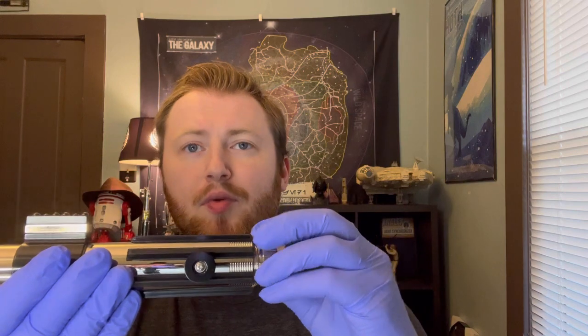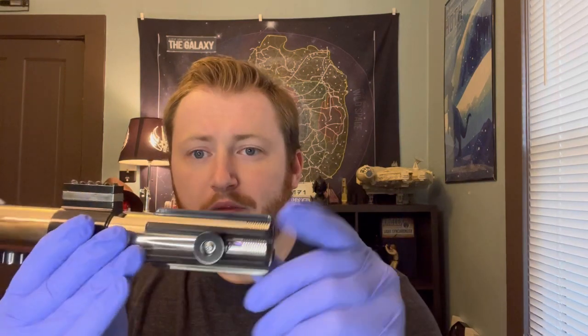First of all, we've got a static pommel on here and we'll just unscrew that and replace it with the vented pommel. There's a lot of threading on there. So I've got the pommel off and I'm about to replace it.